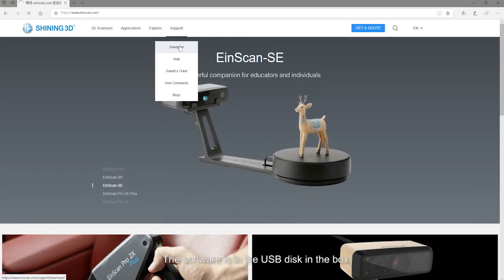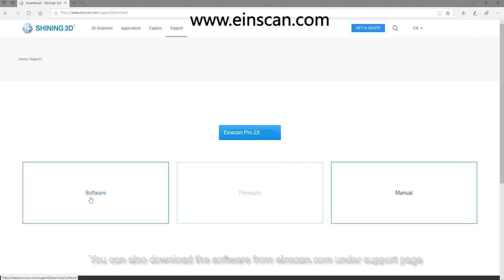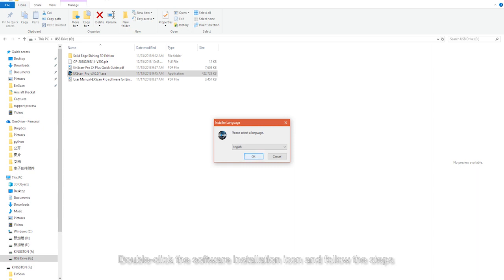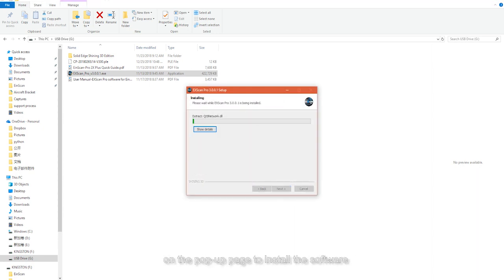The software is on the USB drive in the box. You can also download the software from einscan.com under the support page. Double-click the software installation icon and follow the steps on the pop-up page to install the software.